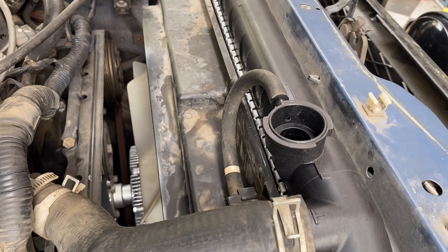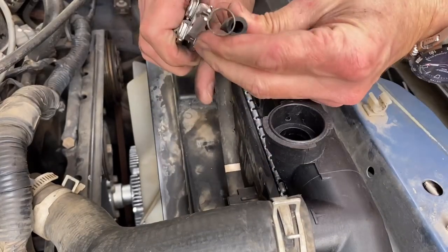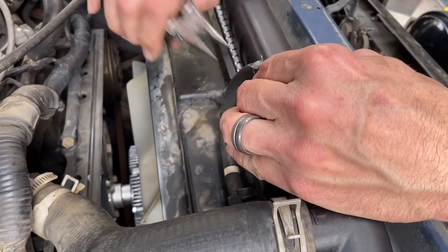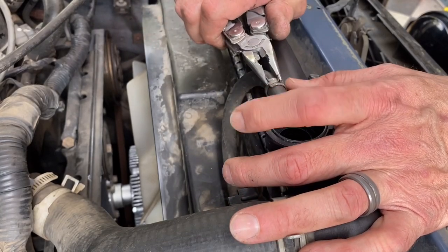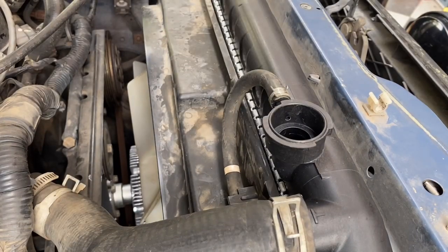Let me get the clamp on there again. Feed the clamp on. You guys might have to run into that problem as well. Nice and tight now. We're about to fill the system.